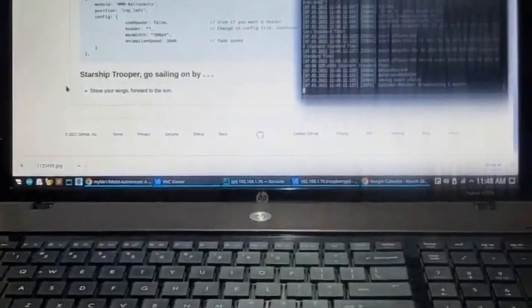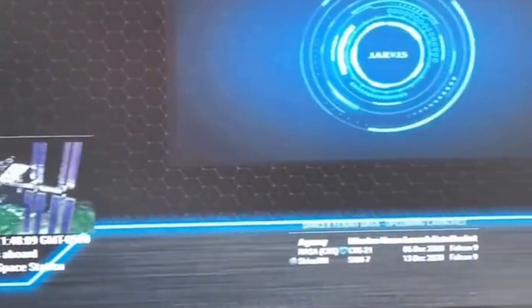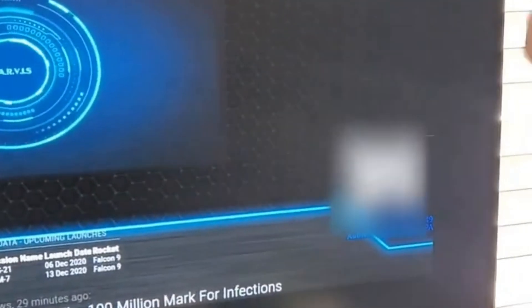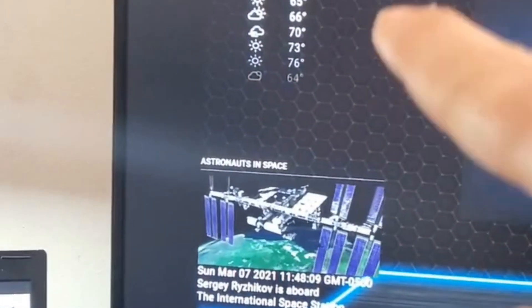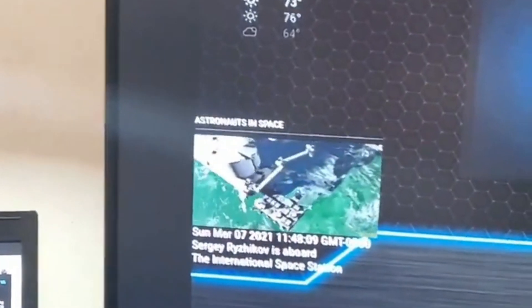Mark 2 was a little bit more advanced. It had information on the space station, it had a moving GIF in the background, and it had our WiFi password, as well as all the upcoming SpaceX launches. Pretty far advanced from Mark 1, but it wasn't quite finished yet.